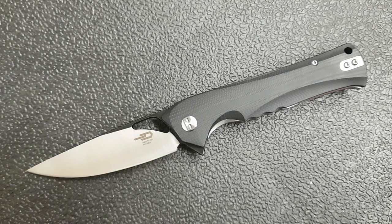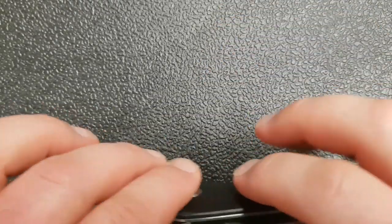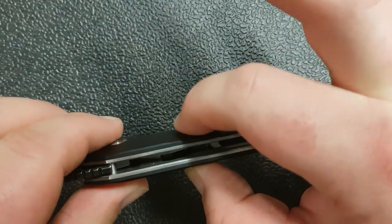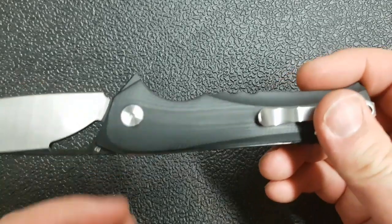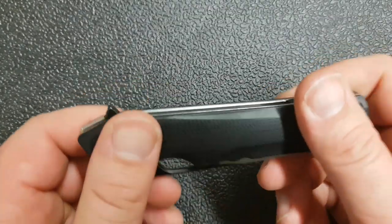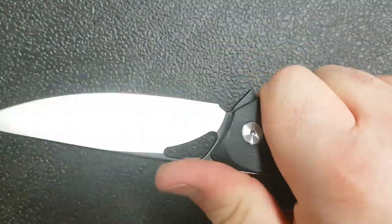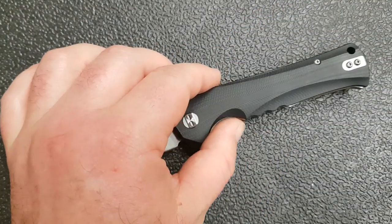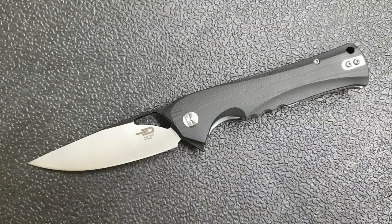The weight is 4.7 ounces — not terribly heavy given the size of this knife. One thing to point out is it's a little thicker — more than half an inch of thickness. That might make it slightly more noticeable in pocket, but because of the contouring it's still very comfortable to carry. The trade-off is that when you're gripping this it's very hand-filling and comfortable, which is a nicely struck balance.